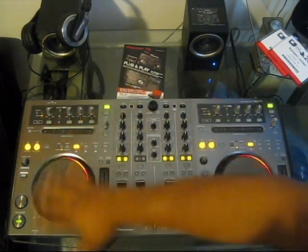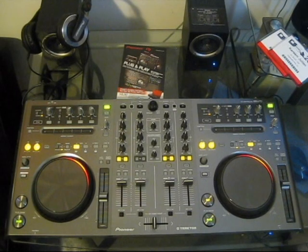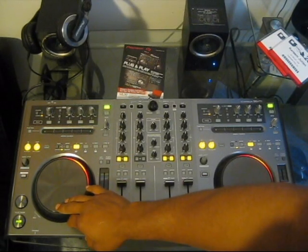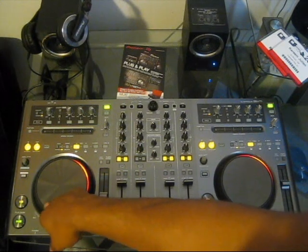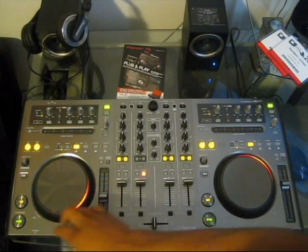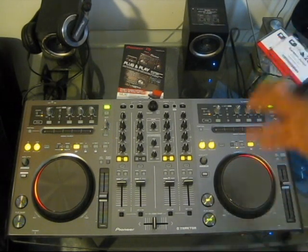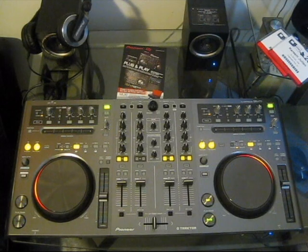Next up are the deck controls — the left and right track manipulation portions of the DDJ-T1. The jog wheels are the same as those found on the DDJ-S1 and the CDJ-400s. They have a push-pressure top plate so you really know when you're engaging the platter, and LED rings on the platter move to correspond to your movements. They are very high resolution, so anything you do will correspond exactly to your track — no missed beats or hiccups.